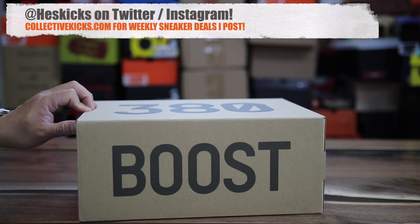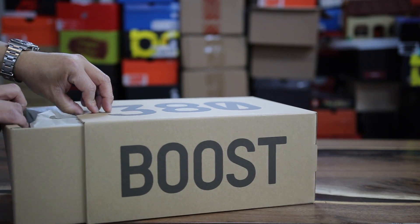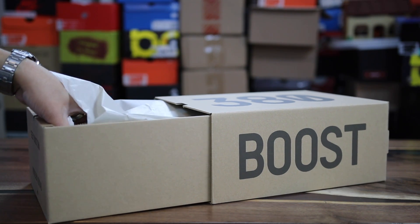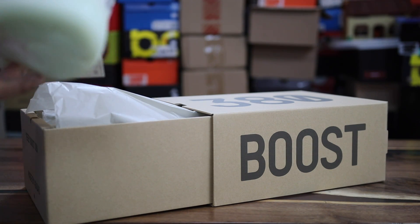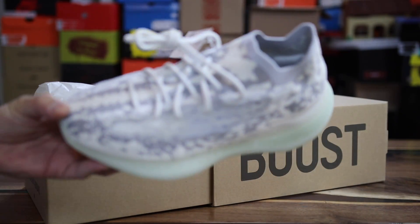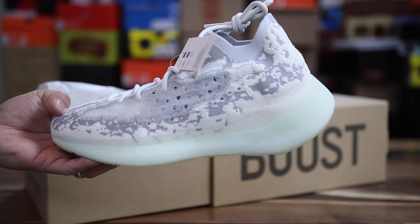What is going on guys, Hass here at collectivekicks.com. If you guys want to shop this week's top sneaker deals check the link in the description and happy shopping. I did post when these dropped on Instagram, Twitter, and on my website collectivekicks, so hopefully some of you guys got through. This is my first look at the shoe with you guys and - whoa - this is crazy, this is really interesting, this is totally different than I expected honestly just from pictures. Pleasantly surprised with what I'm seeing - there's a lot more detail in hand than I anticipated.